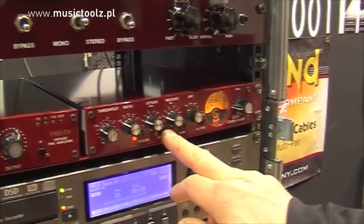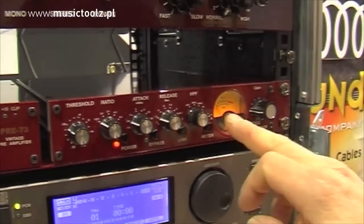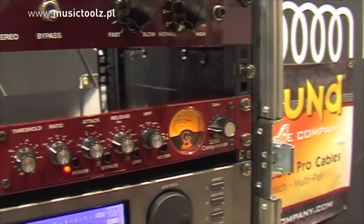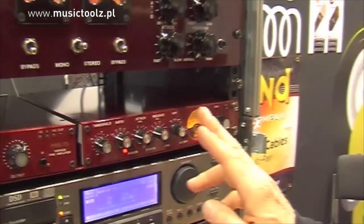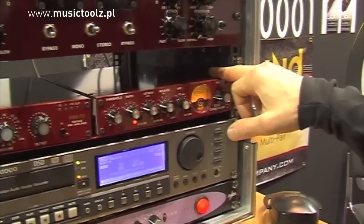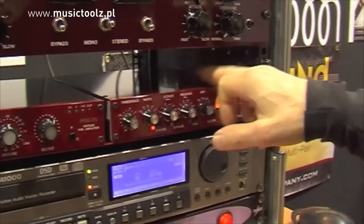It will have a hardwire bypass function. It will also have a function for the meter so that you can select gain reduction or output level. There will also be one more switch that isn't available yet because this is a prototype.